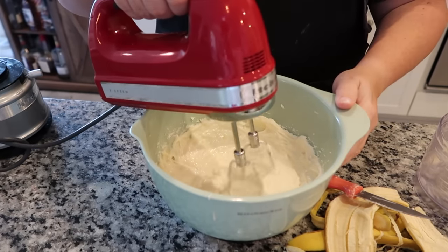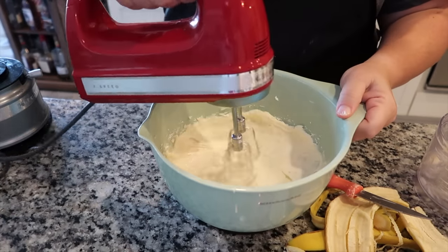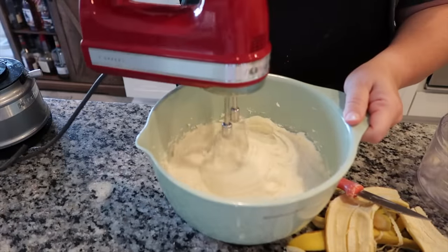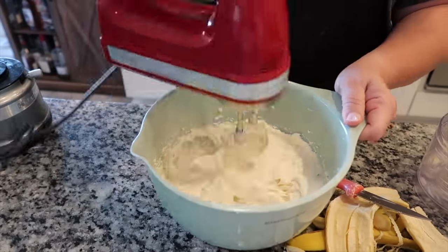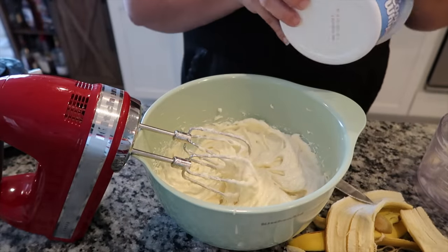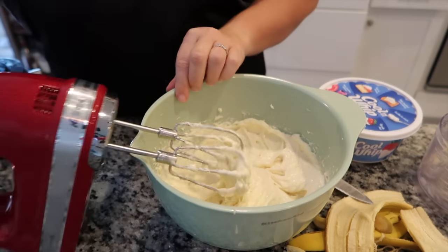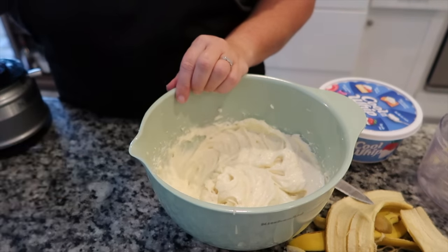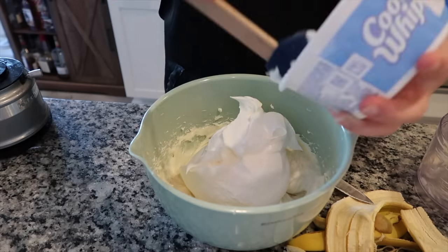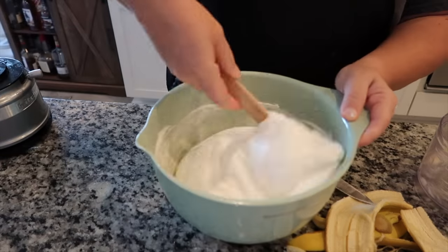Now that the cream cheese icing is complete, I'm going to puree the bananas. I like to use bananas that are yellow with no spots — just ripe enough for good banana flavor, but not overly ripe, because overripe bananas cause the color to change a lot quicker. Once the bananas are pureed and whipped into the cream cheese icing, I fold in one eight-ounce container of Cool Whip. Once it's done, put it in your container, refrigerate it, and pull it out right before serving — serve it cold. It goes great with strawberries, raspberries, blueberries, pineapple, apples, or fresh banana slices.